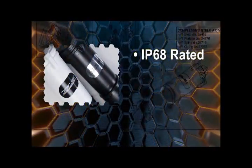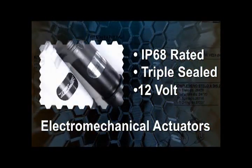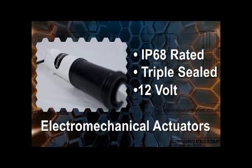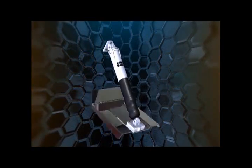The IP68 rated triple sealed 12 volt electromechanical actuators from U-Flex provide an extra measure of resistance to water intrusion. The exclusive rubber boot keeps sea growth and high pressure water from reaching the internal primary seals, adding to the longevity of the actuators. Available in black or white, the one-piece composite actuator housing also reduces the possibility of water intrusion.